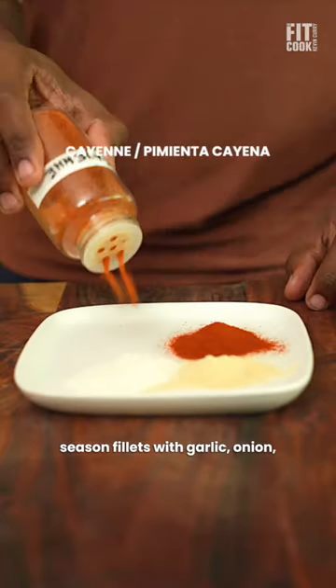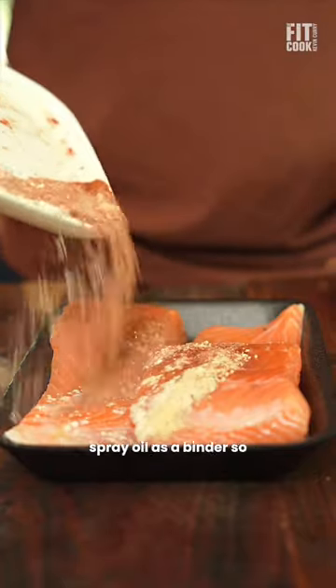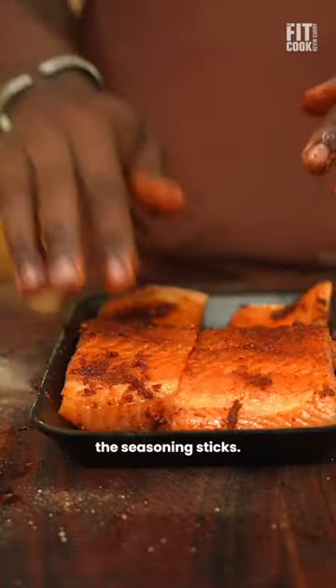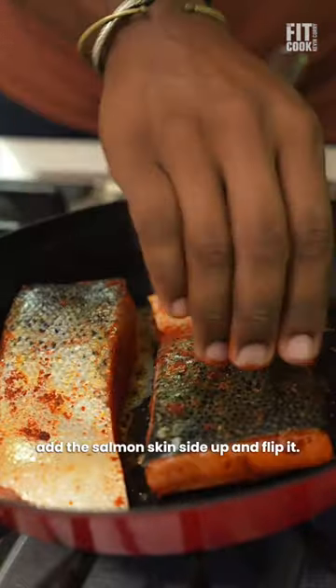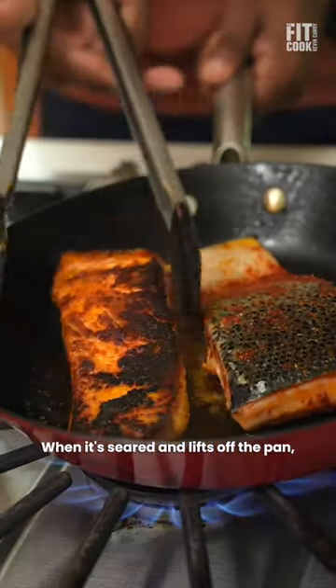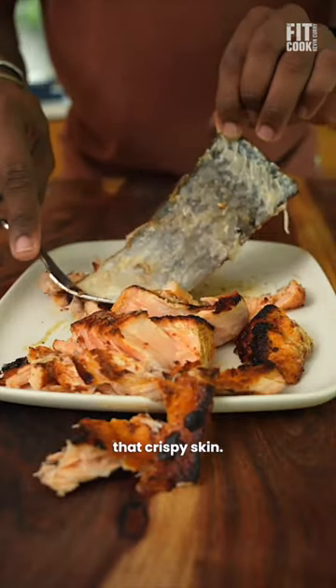Now for the blackened salmon, season fillets with garlic, onion, smoked paprika, cayenne, sea salt, and pepper. Use spray oil as a binder so the seasoning sticks. Add a drop of butter to a hot pan, add the salmon skin side up, and flip it when it's seared and lifts off the pan. Flake it with a fork and don't you dare throw away that crispy skin.